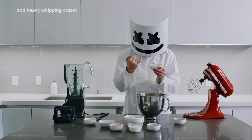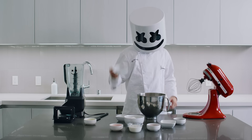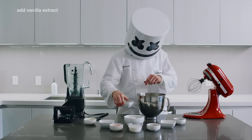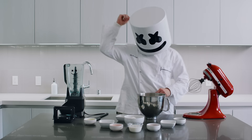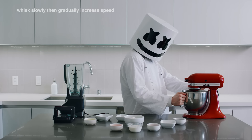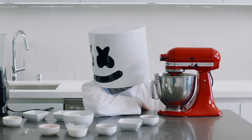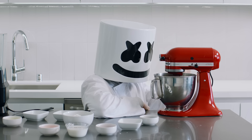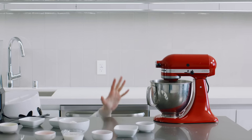First off, add the heavy whipping cream, sugar, and vanilla extract to a mixing bowl. Whisk slowly at first and gradually increase the speed — key word: gradually.